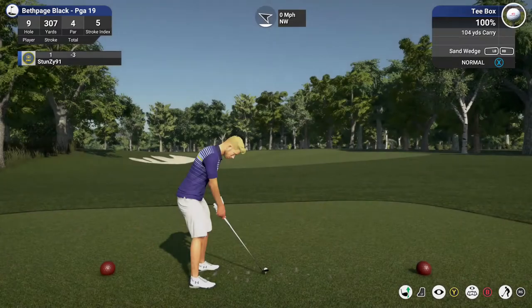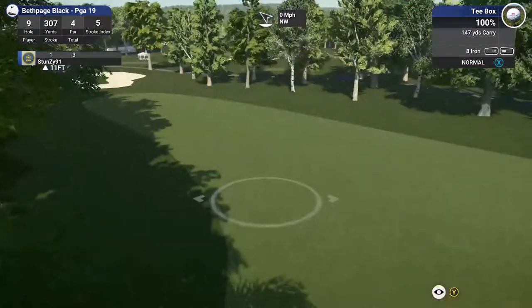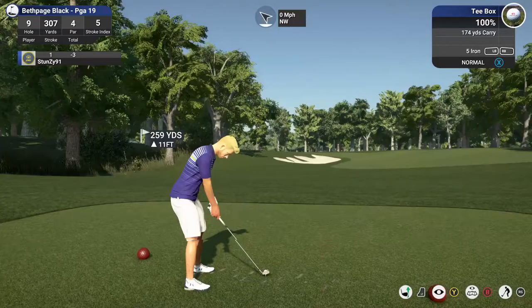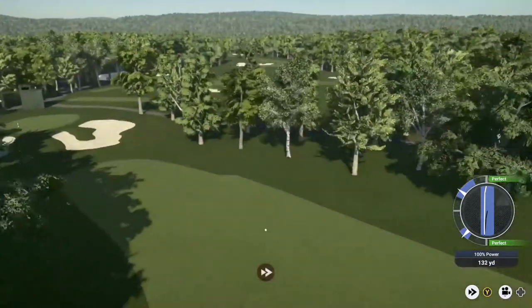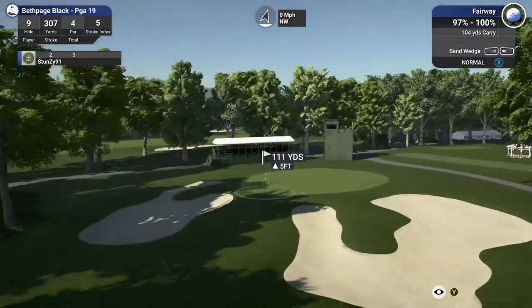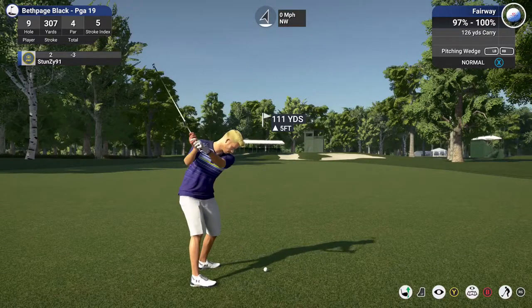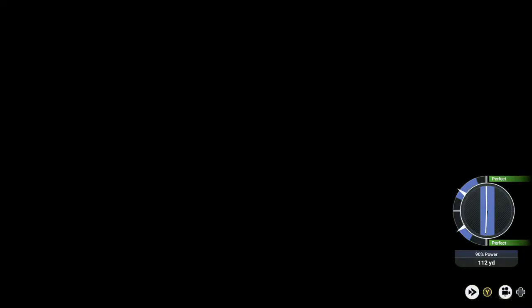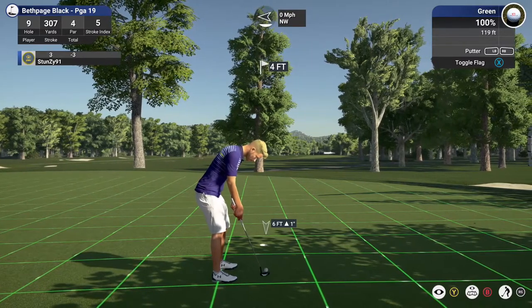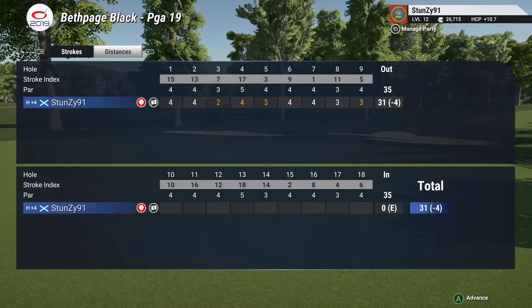Hole number 9. That's looking nice off the tee. This looks like around 110 yards or so to the pin. This one's looking dialed — four feet to the hole, you can do this. Awesome. Very solid round after 9. Looking fantastic.